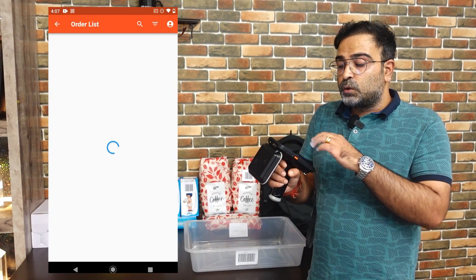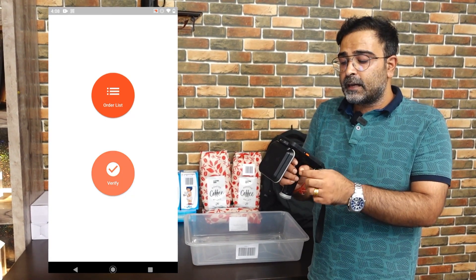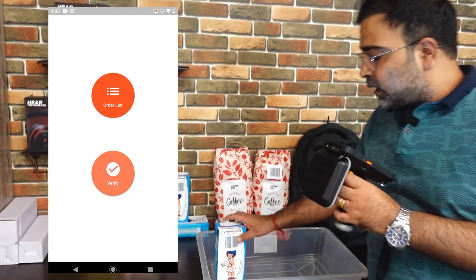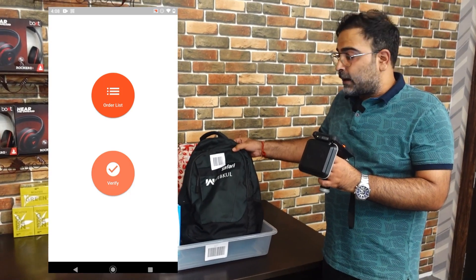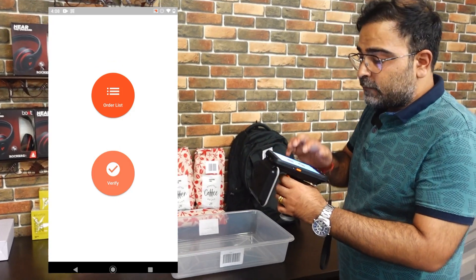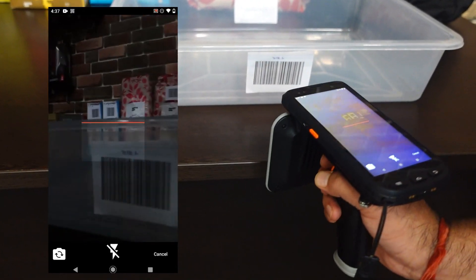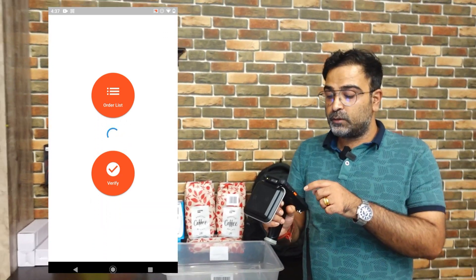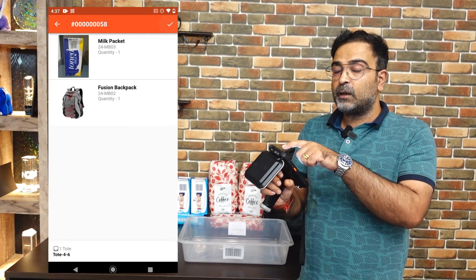The order has been added to the tote. To verify the tote, I'll go back and tap the verify option. But first, we need to physically place those products into the tote — the milk product and the fusion backpack. After placing them in the tote, I'll tap on verify once again and scan the tote. As soon as the tote is scanned, the products are again displayed — the milk packet and the fusion backpack.